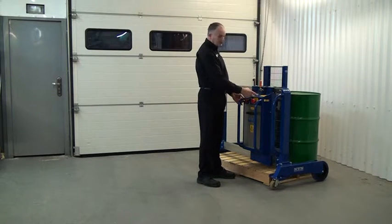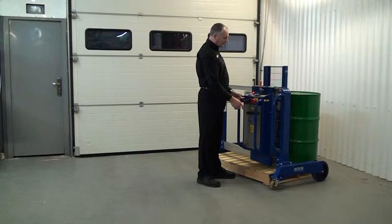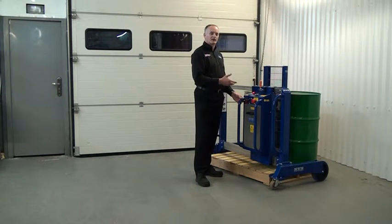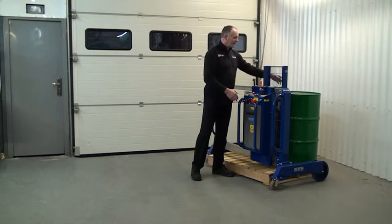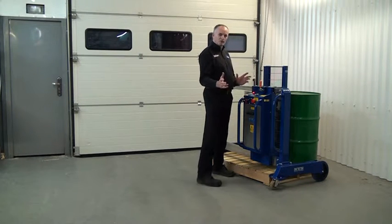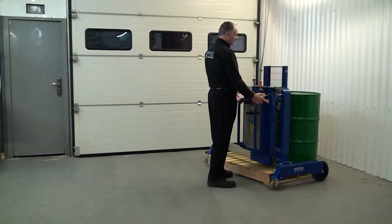We have two buttons to operate the lift function — one on the right and one on the left. You have to press both buttons at the same time to power the lift. This ensures there's no risk of an operator having their hands around the front and pressing a button to lift. You have to occupy both hands at the same time. So let's lift the drum.